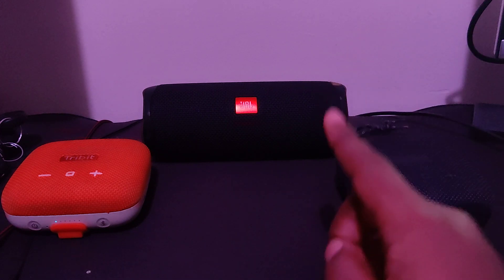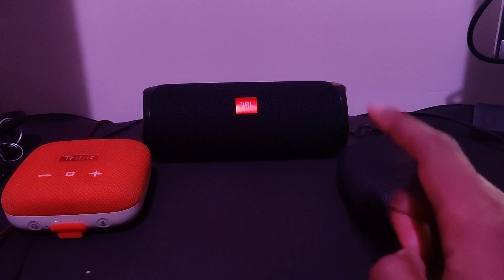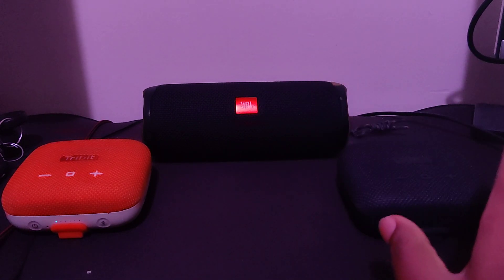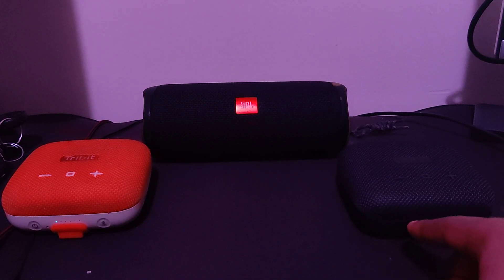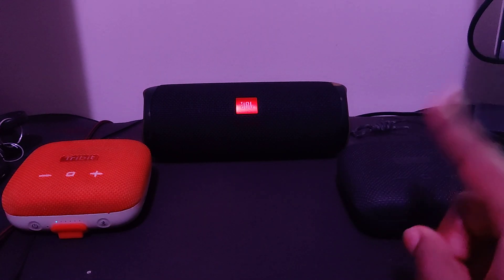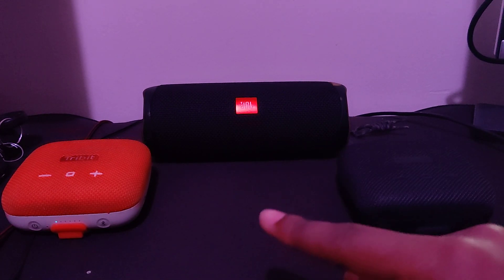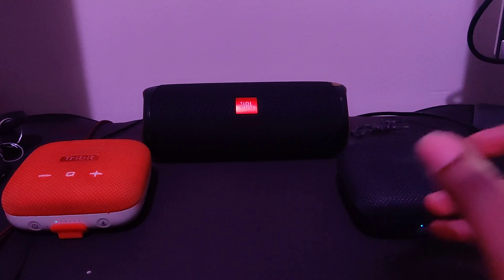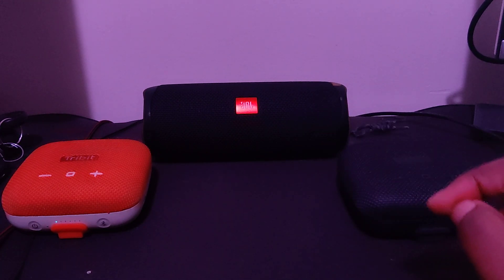Now what's different is the JBL Flip 5 basically runs off of this technology called JBL Party Boost, while these two, which are the Tribit Stormbox Micros — I don't know exactly what their technology is, the only thing I know is you can only have two of the same units. And then you have the Tribit Stormbox Micro 2, which tends to have one more lot of power than these two, which is an upgraded version, but both of these do sound good. I decided to get one in orange and one in black. I got another one just because one sounded so good, I decided to see how the second one would sound in conjunction with the first one.